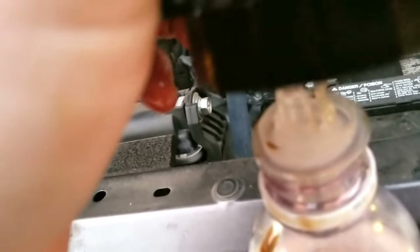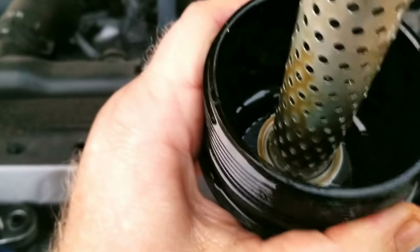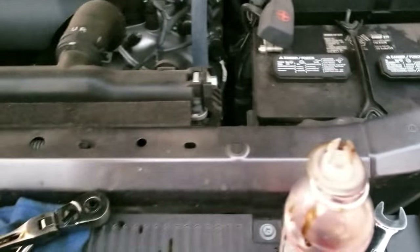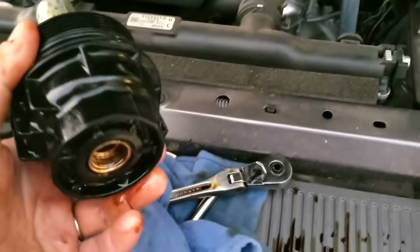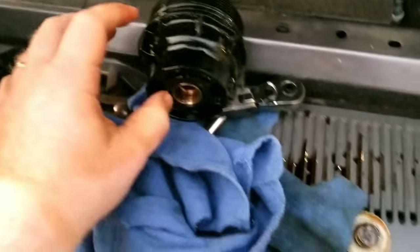When you mate that drain valve up in there, you'll have to press real hard — not excessively hard, but a fair amount of pressure — and it will actually drain your oil filter before you pull the cartridge out. That makes it just a little bit easier for you.